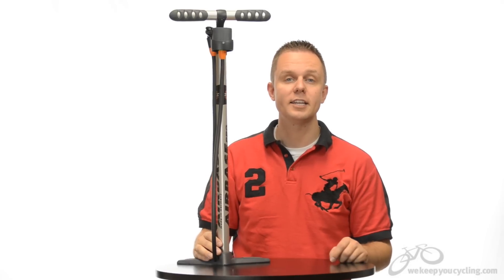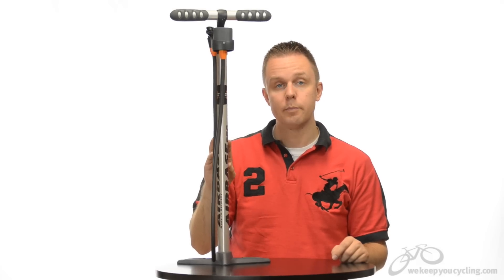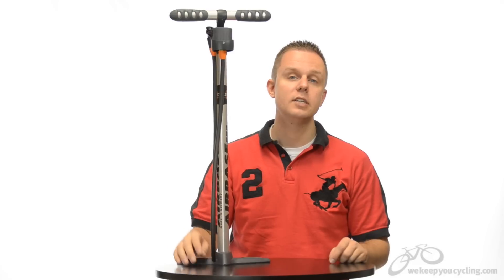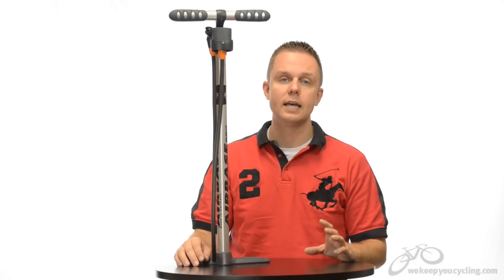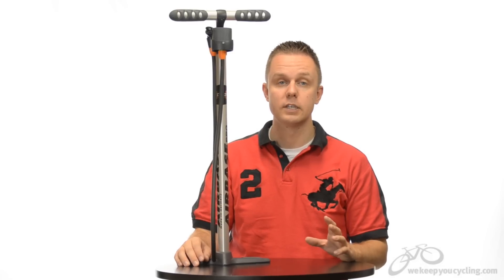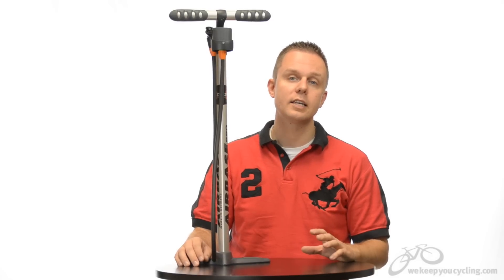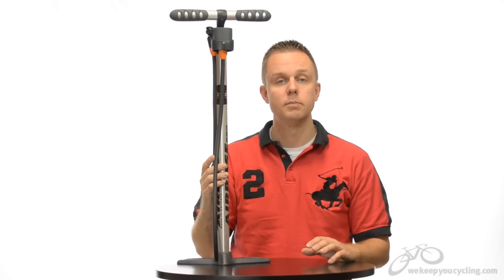Hi, I'm Rob with We Keep You Cycling and today we're looking at the SKS Airbase Pro Floor Pump. SKS is a German company and this pump is made in Germany. Their claim to fame is that in 1956 they created the first plastic floor pump worth using, and since then they've branched off into mud guards and other cycling accessories along with developing a nicer pump line.